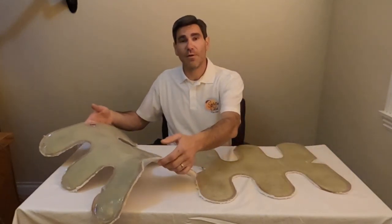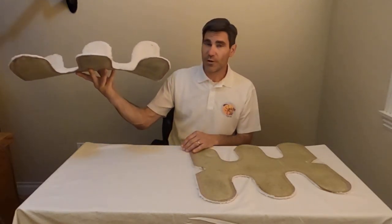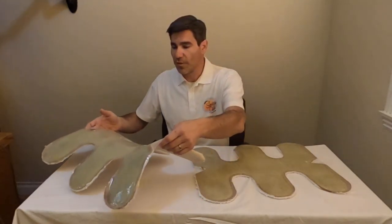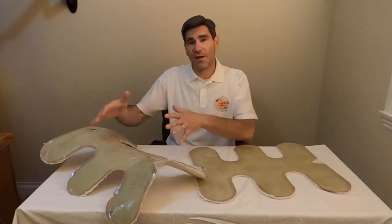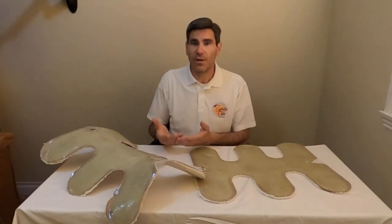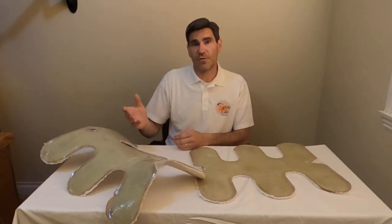You can then take that cast saddle shopping with you and place it in the saddle. Without any pressure on it, you can see where the pressure points would lie, and so it can help you a lot with that. You could also use it to capture all of the data points needed for a custom saddle, or to see over time how your horse is developing if you're interested in that.